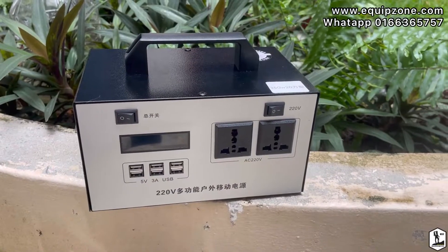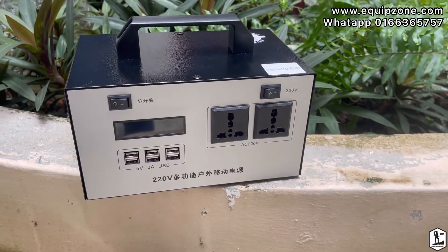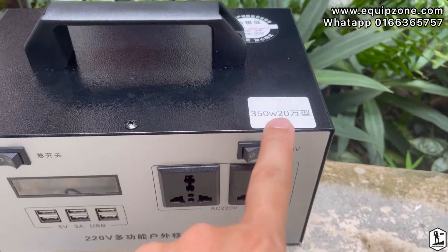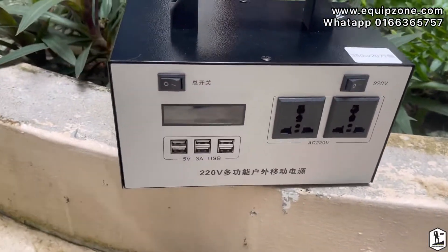So this is the model I'm going to show you — this is the 45,000 mAh lithium-ion battery and the output is 350 watts.